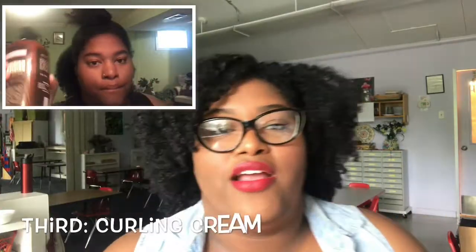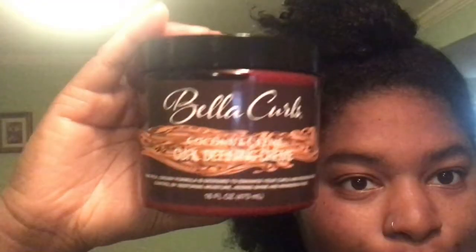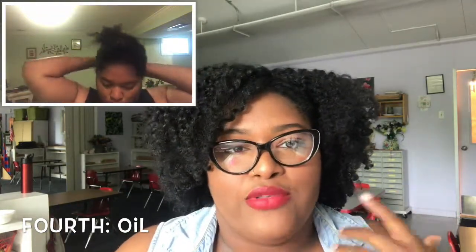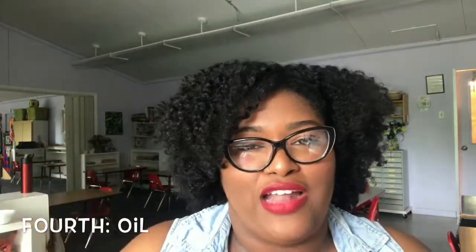So with multi-textured hair like mine, I can't just use leave-in conditioner alone. I use a leave-in conditioner and a curling cream. The less dry parts get mostly leave-in with a little curling cream, and the drier parts get the same leave-in plus more curling cream. Oils are also really good — they lock in moisture. I use an African oil blend with about five multi-oils.